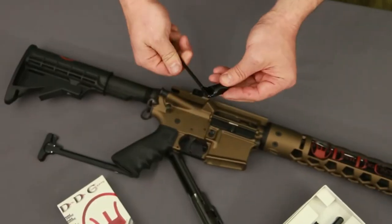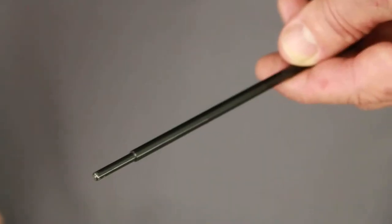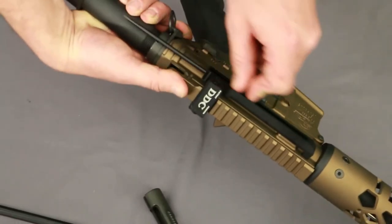Then take the push rod and pole handle, and check to make sure that they are screwed together all the way and only finger tight. You will notice there is a recessed portion on the other end of the push rod — this is going to come into play in a minute.